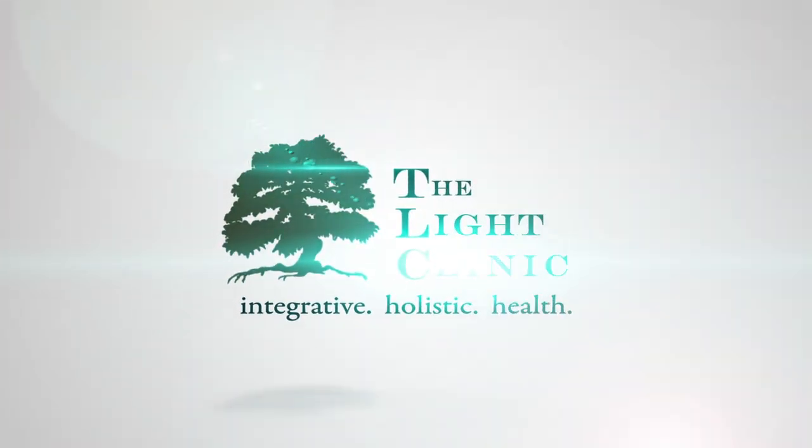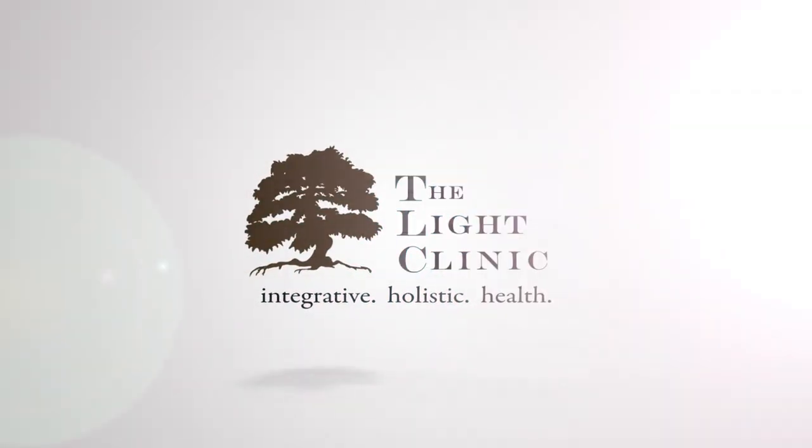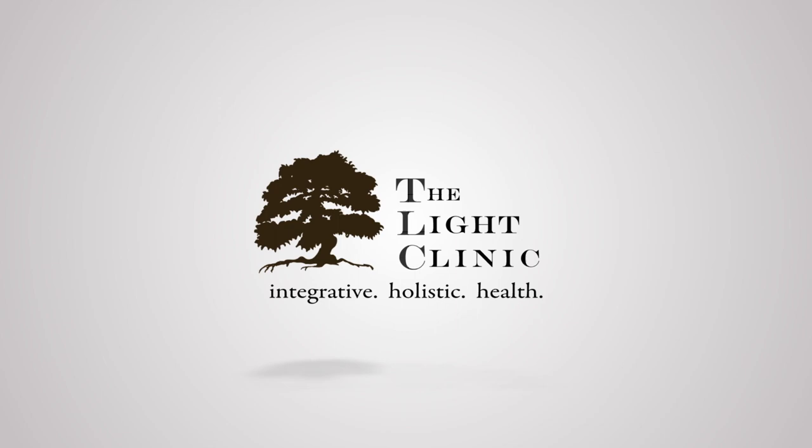Hello, I'm Joseph Fiala with The Light Clinic, and today we're going to be talking about Qigong walking. So when we're walking in Qigong, one of the things we need to remember is that we're going to be using a little bit of a different step than a normal step.